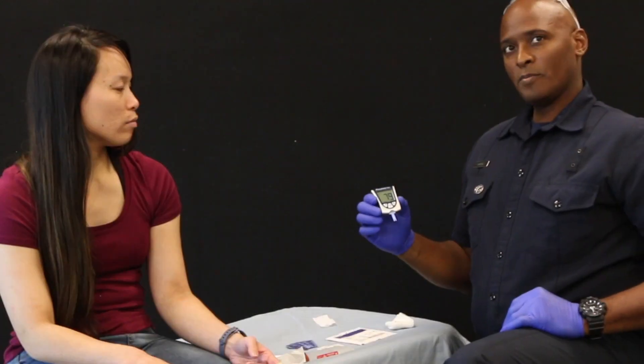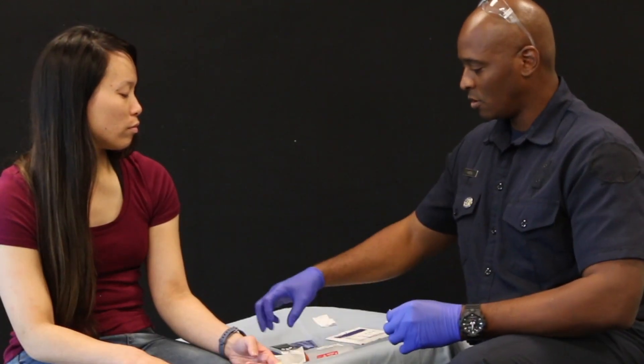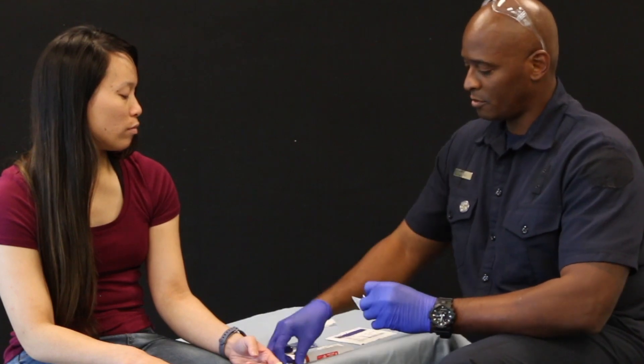Once I'm done with my skill, I will dispose of my materials. Now you know how to assess a blood glucose level during a diabetic emergency.